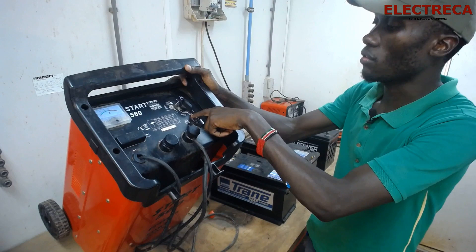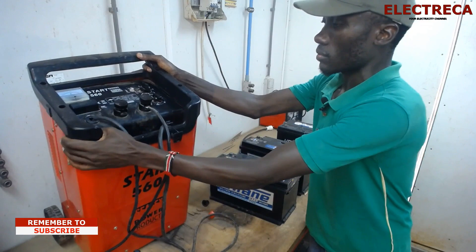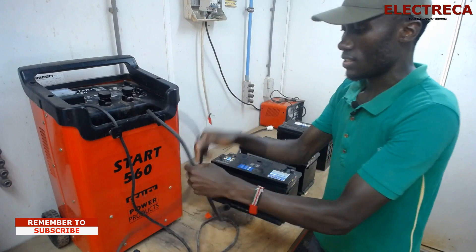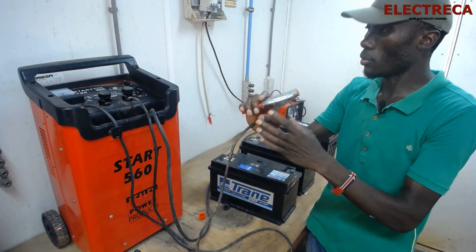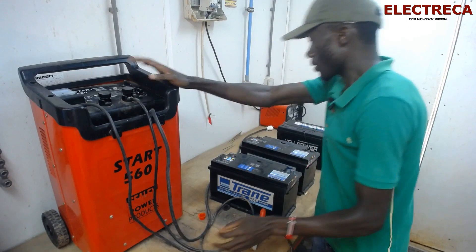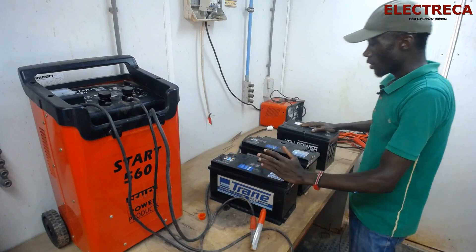Here you have a number of batteries selector — if you're charging one battery you can select one, two, three, four, five — it depends on the number of batteries that you have. It also has a meter which will show you the output current that your batteries are drawing at a time. It has two leads: the positive lead and the negative lead coming from inside.